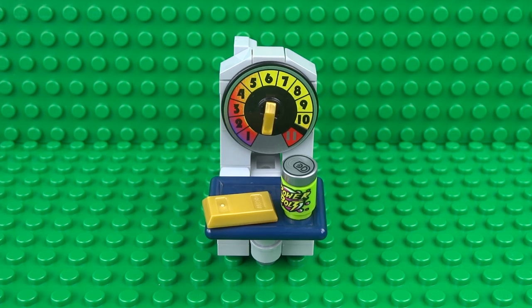So it's a really versatile build and it's fun playing around with it and seeing how much different Lego pieces actually weigh. So let's take a look at how to build it.